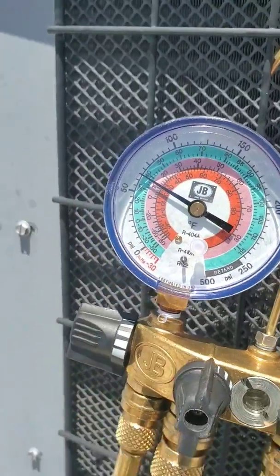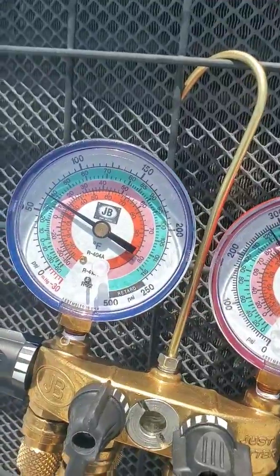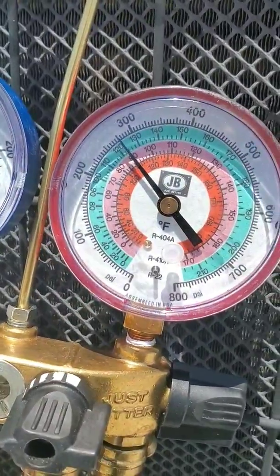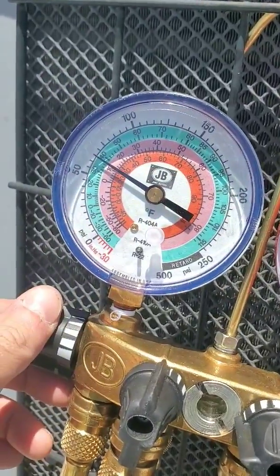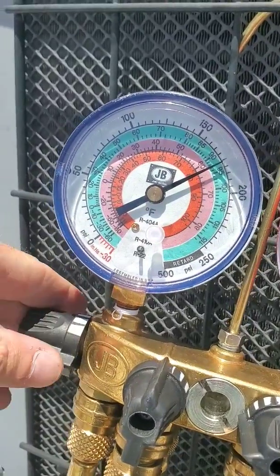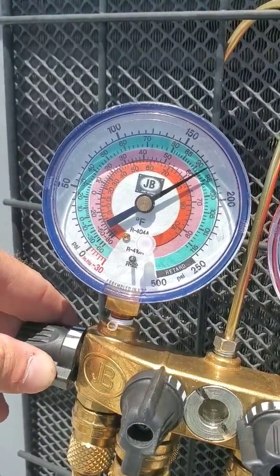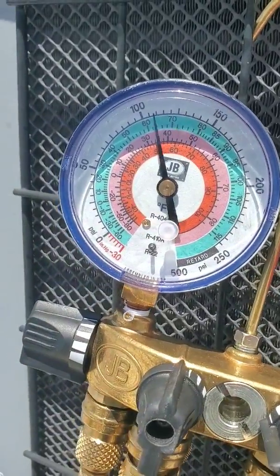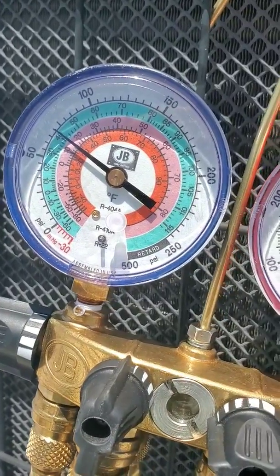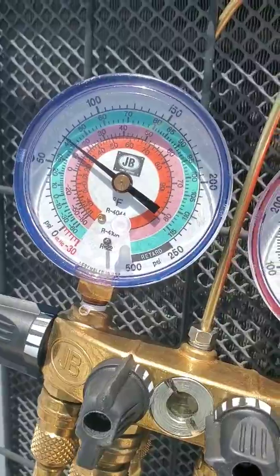Let's give it a second just to let it equalize. See the pressures go up a little bit. We're actually getting closer to 300. A little bit more. Now we're just about 40 — maybe a little bit more. It's about 40 now, so we're looking good on there.